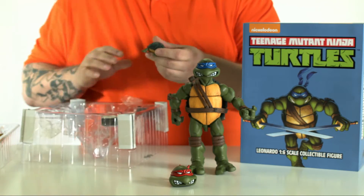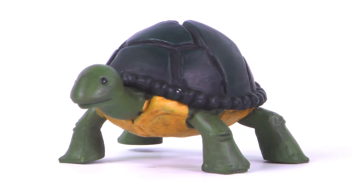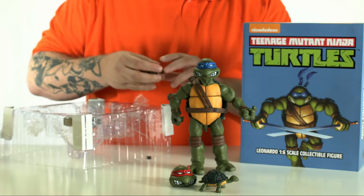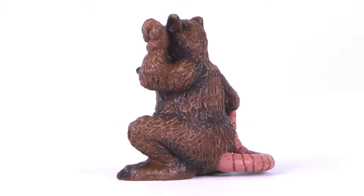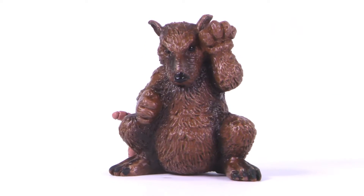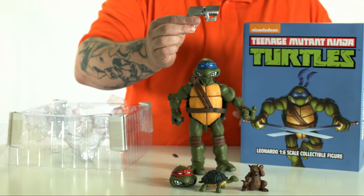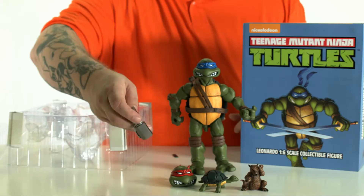He has a wee little turtle — a pre-ooze baby turtle before the chemical ooze reaction. And we've also got a little pre-mutated Splinter as well, which is kind of cool. And there's a blaster — the Utron blaster right there. Pretty cool.